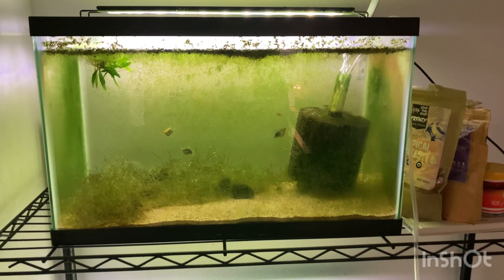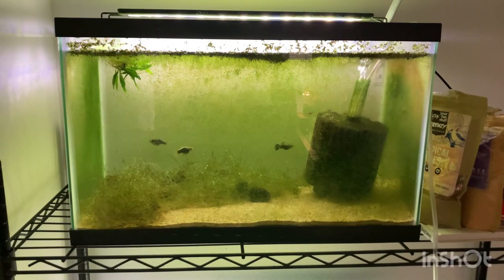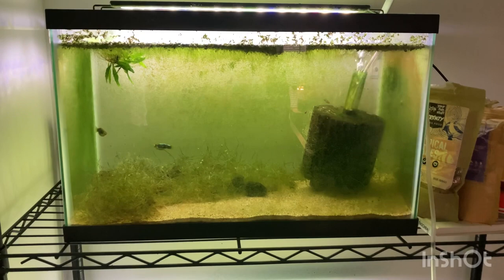A few months ago, I started watching YouTube channels such as Cory from Aquarium Co-op and Nick from Keeping Fish Simple, who are both breeding fish out of homemade fish rooms. I had been into the aquarium hobby for about a year before and decided I'd give it a shot. I started with just some platys and some guppies, two species I thought would be really easy to sell, but unfortunately the guppies died due to poor cycling on my part.